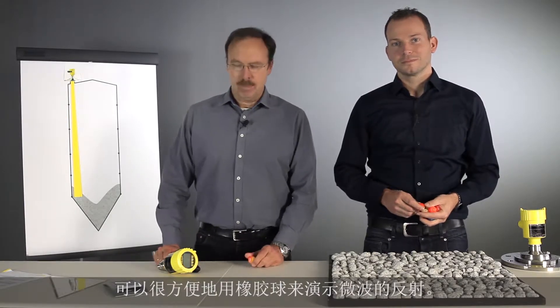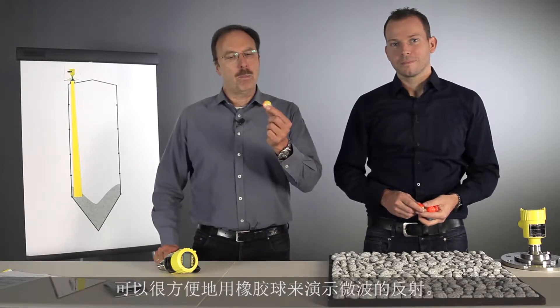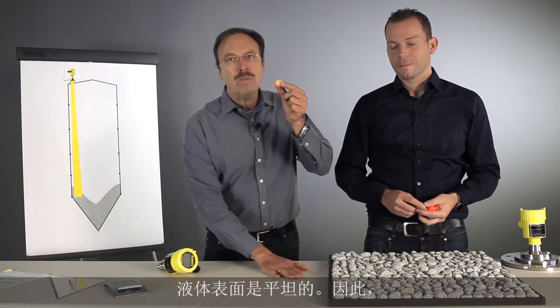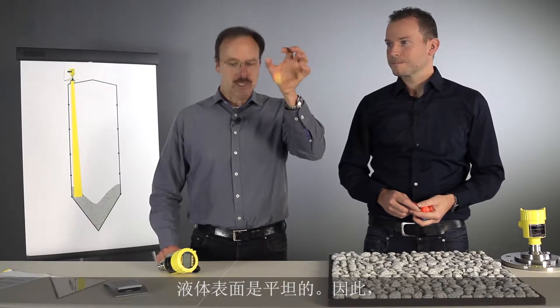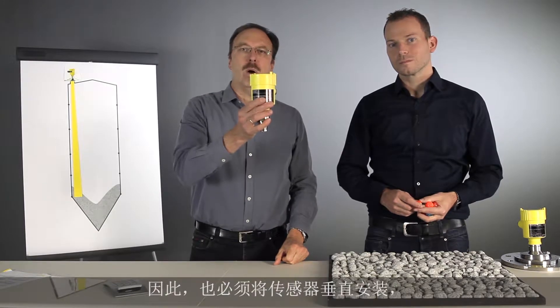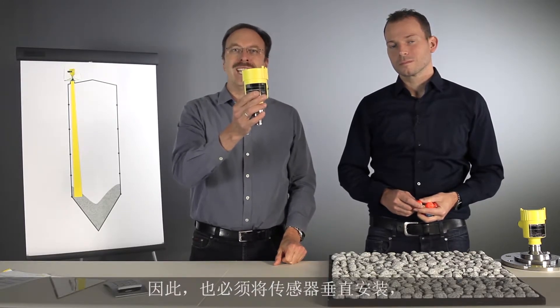When we're talking about microwaves, we can compare the reflection like the reflection of a rubber ball. If we have a flat surface, we always get a reflection directly back to the receiver. So a sensor always has to be mounted vertically when we talk about liquid applications.